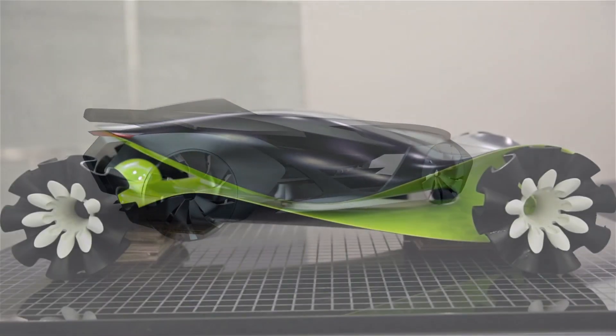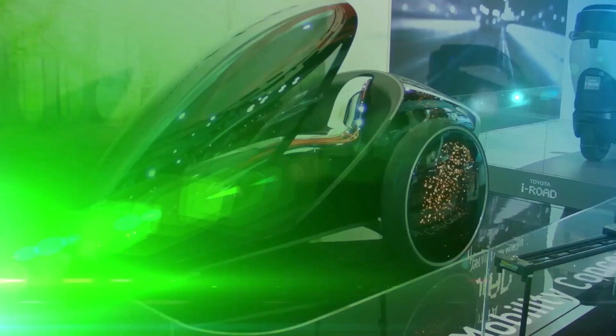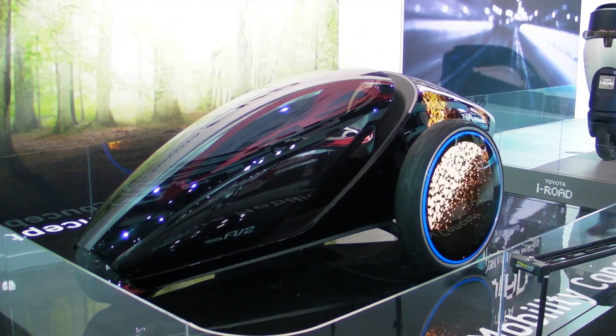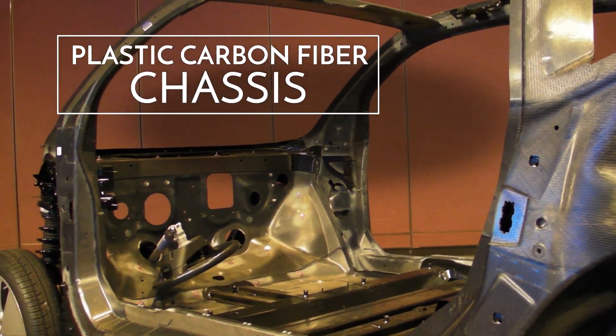We form plastics into just about any automotive shape you need for style, aerodynamics. More than just looks and style, today's advanced plastic carbon fiber composites form structure and chassis components. Plastic is the glue that holds carbon fibers together.